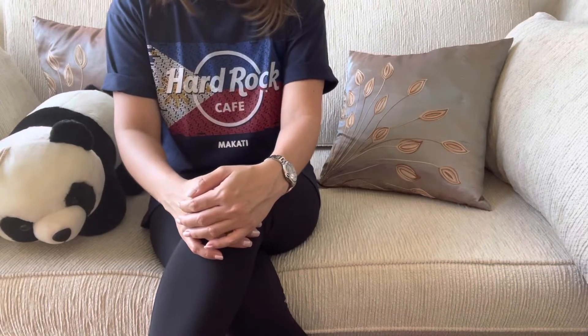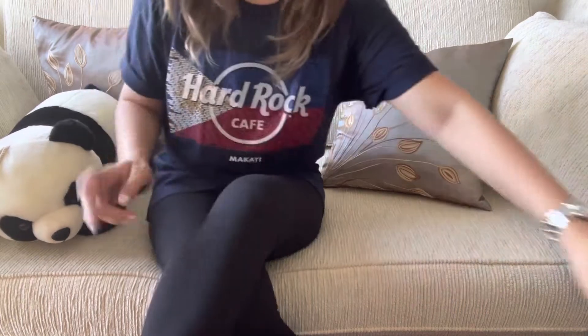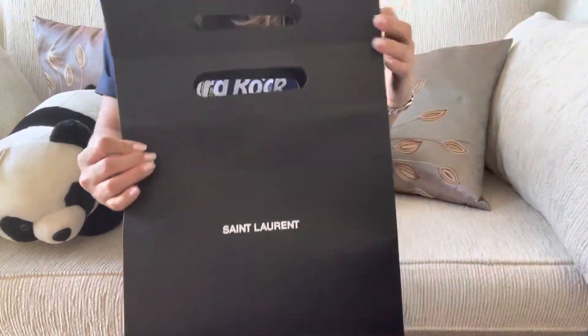Hi guys! Thank you for joining me today. We are going to unbox a wishlist item from YSL — so this bag came...